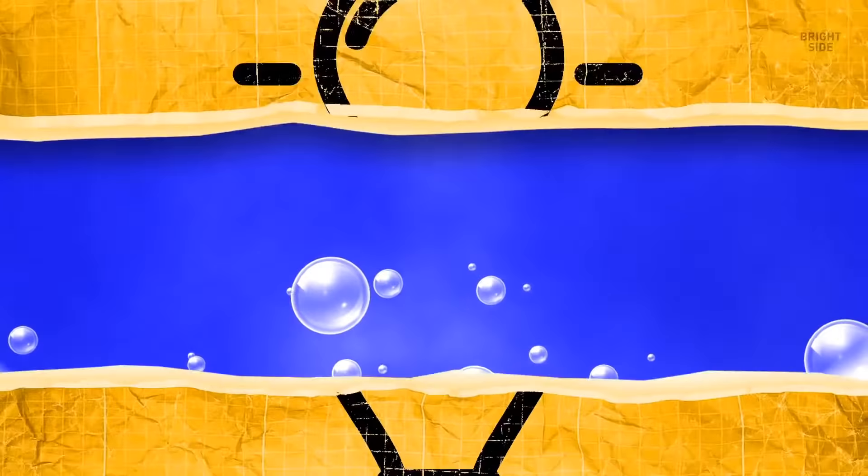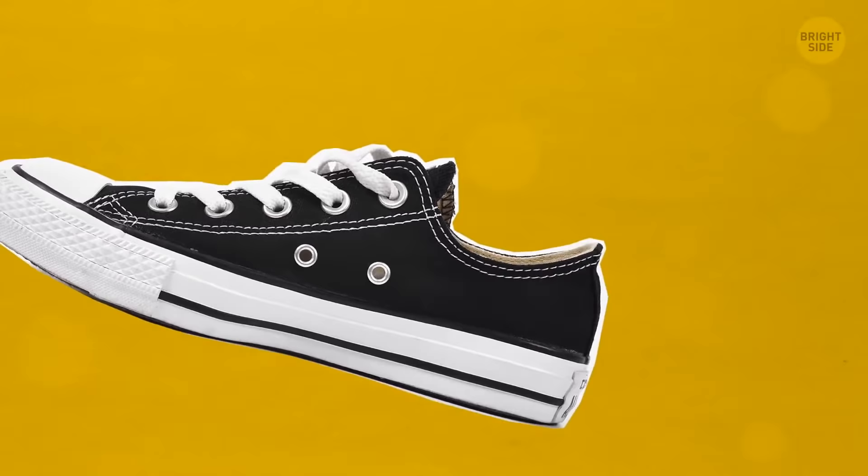Side holes in sneakers are for laces. Since sneakers were originally invented for basketball players, this interesting design allowed accommodating any player's foot — they just needed to lace their sneakers in the most comfortable way for them.